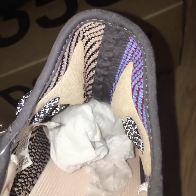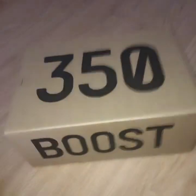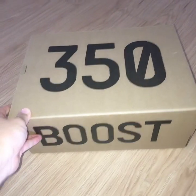About the back side of the shoe, you can see the black lines and on both sides the shred materials — very good. And about the shoe box, it's the same as in other Yeezy 350 videos.